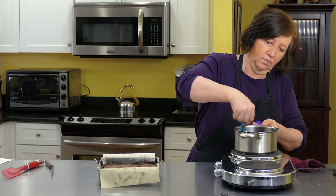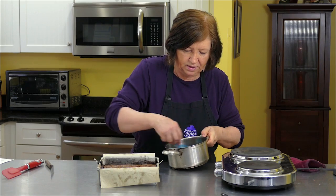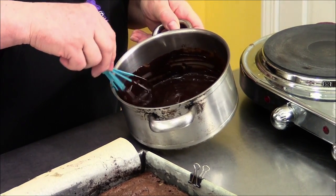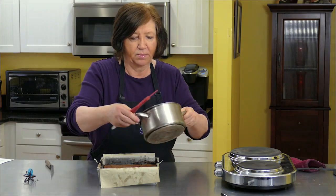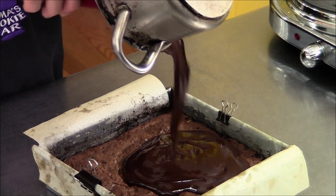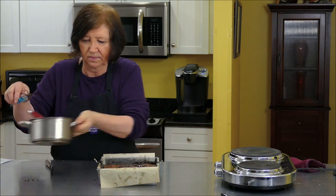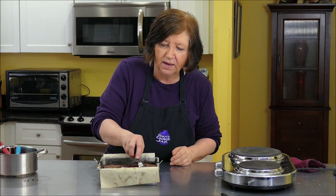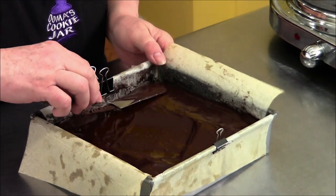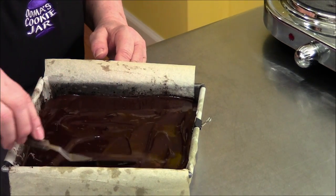Almost there. Our chocolate, butter, and cream are all melted. Giving it a little whisk around to make sure it's nice and smooth. Now we're going to pour it on top of the brownies and spread it around. This is going to go in the refrigerator and will need to sit there until it sets — approximately one to two hours.